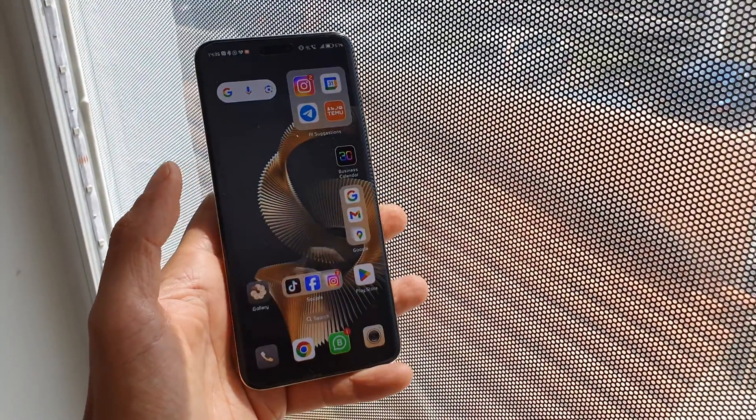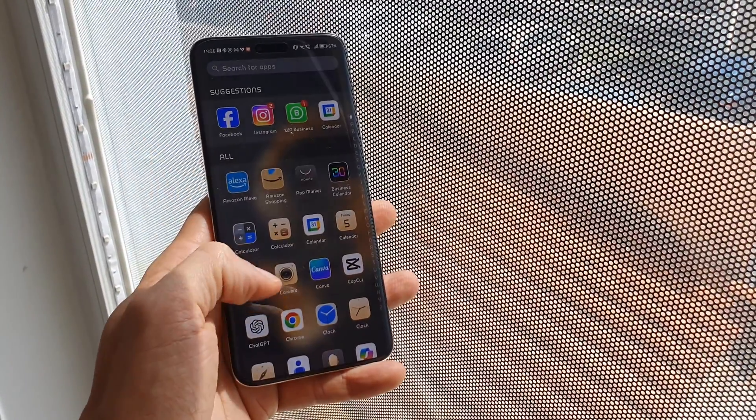Moving on to the software — as it is a flagship device, it's running Magic OS 8 on Android 14, so it has all the latest features. They've done a really good job integrating Android 14. One thing I really enjoy is the adjustable folders, where you can make them larger or smaller, which is extremely helpful and a somewhat overdue addition. It does come with a few pre-installed apps like Booking.com, Facebook, and even TikTok, but you can just delete them if you don't want them.